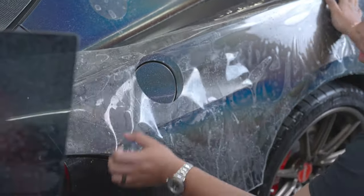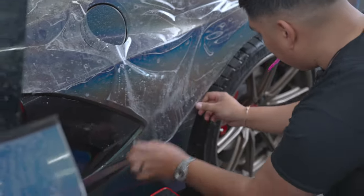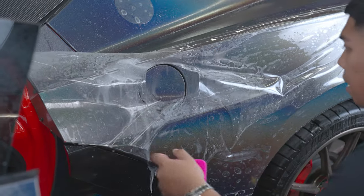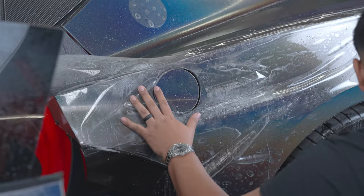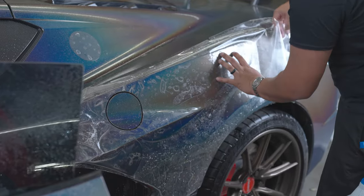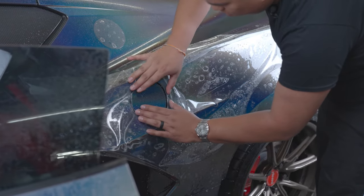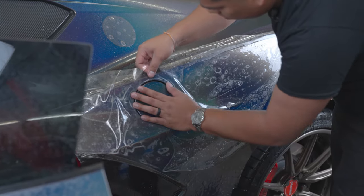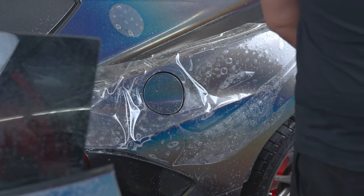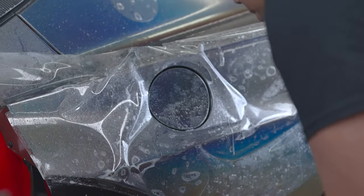Go ahead and line everything up, just squeeze that corner out, and grab our slip solution to spread out all that tension. Line up around our gas cap. Once we've got everything lined up, grab your squeegee and your tack solution. Spray that under and around the gas cap area to lock all that in.